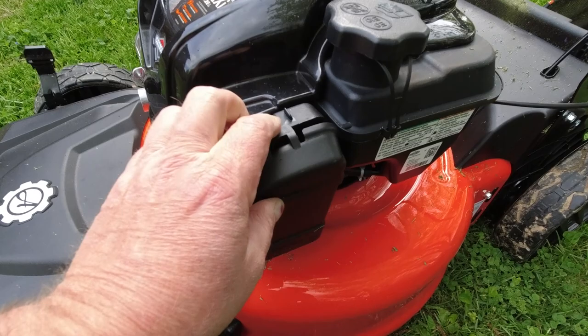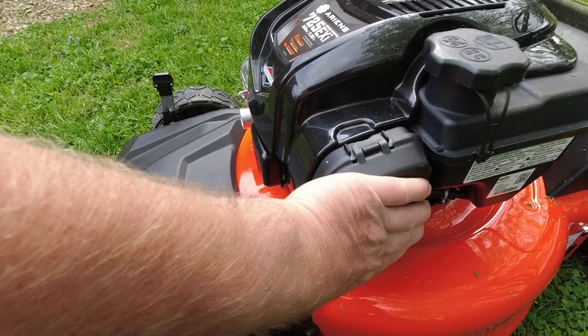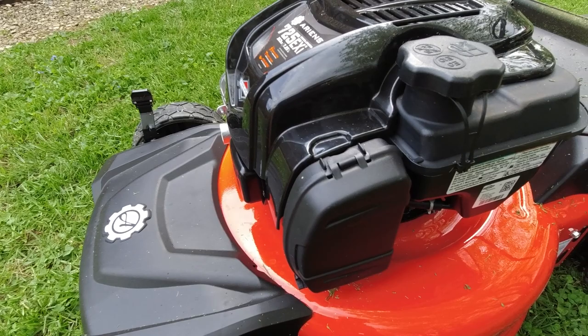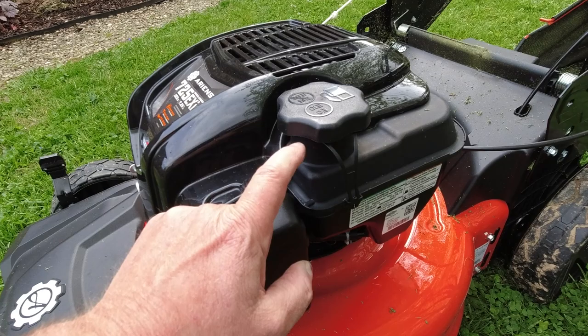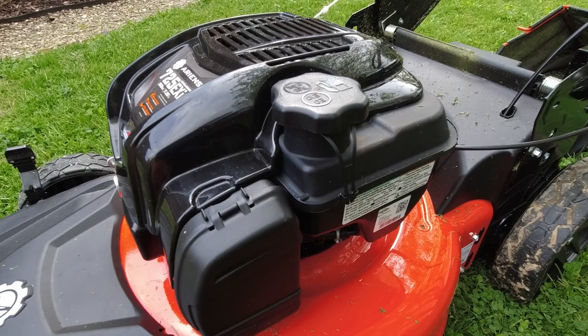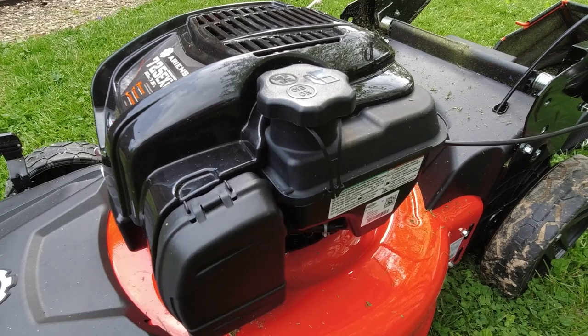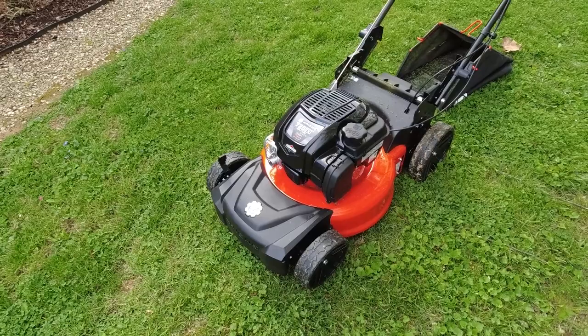Nice air filter here on the side, easy to get to — just a little snap off on the top, pulls right off, seats into the bottom, and snaps back on. Of course, you don't want to leave this out in the rain or you'll get water on the filter. Fuel — I think it holds 1 liter. I'm really impressed with the fuel usage so far; it just sips the fuel. I filled up at least two bags of wet grass while bagging on the hills, and I could hardly see any fuel used at all. My old Troy-Built goes through gas pretty quick, and I don't think the fuel tank is as big.